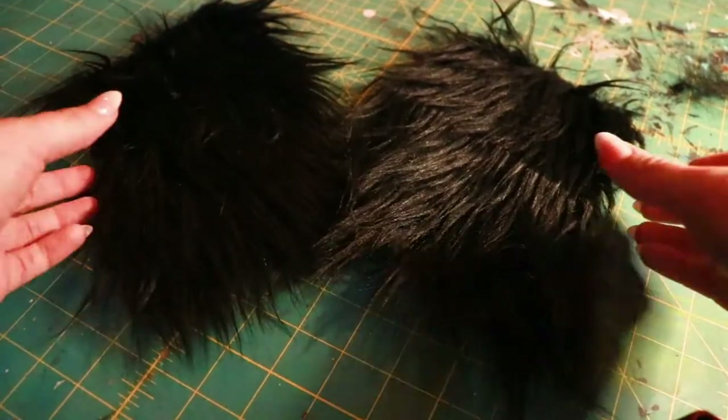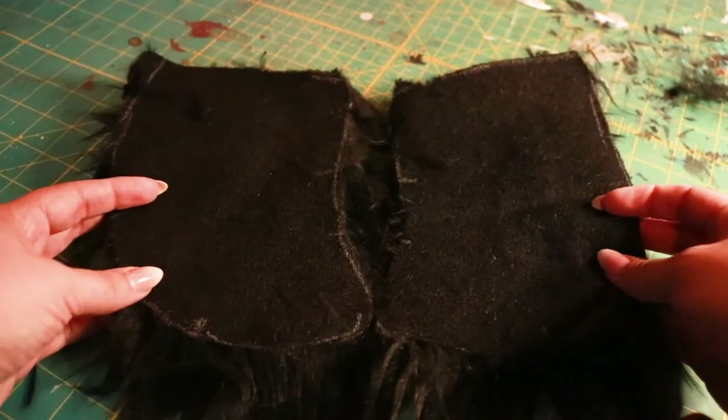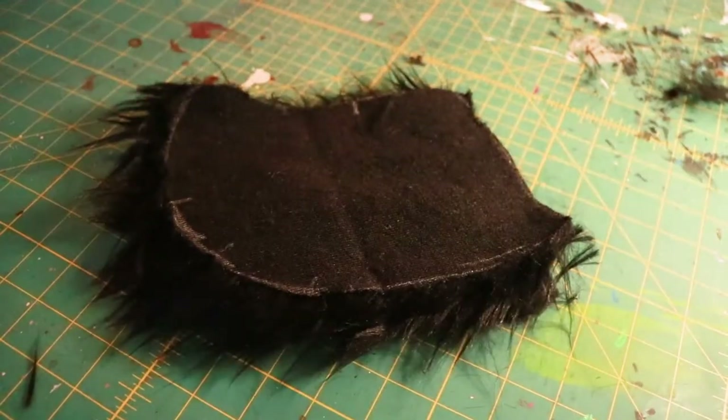Next, we're going to pin or clip the tail pieces together. You can use regular straight pins, but sewing clips can work best for bulky fabrics like faux fur. Check our video description for a link to sewing clips.